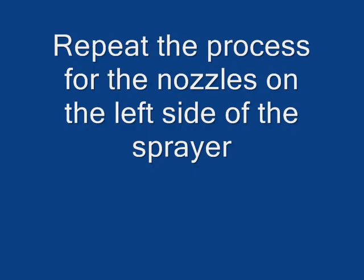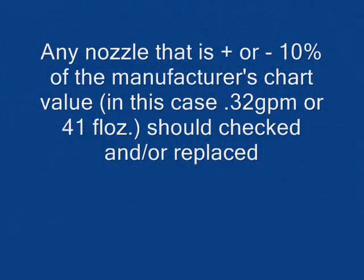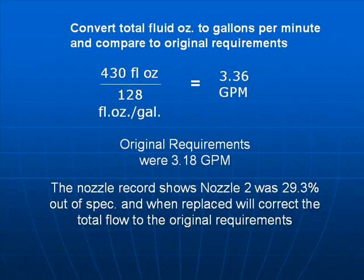Repeat the process for the nozzles on the left side of the sprayer. Record the fluid ounces from each nozzle on both sides of the sprayer using a simple chart — the first column lists nozzles one to five, then the flow, repeated on the right side. Any nozzle that is plus or minus 10% of the recommended value should be replaced. Convert the total fluid ounces to gallons per minute and compare to the original requirements. There are 128 fluid ounces in a gallon, so divide the amount you obtained by 128 to give you gallons per minute.